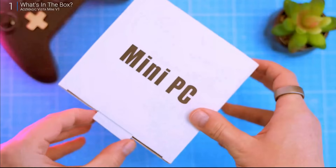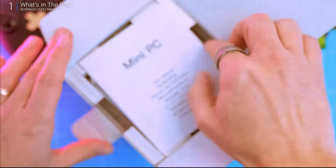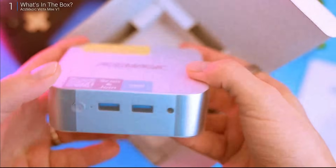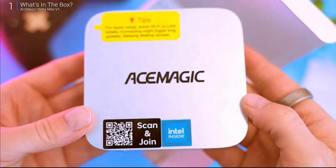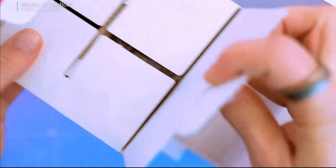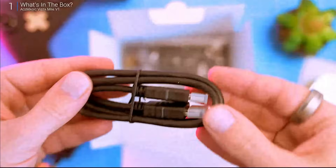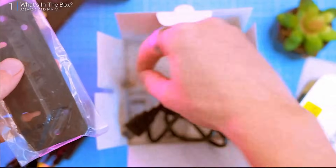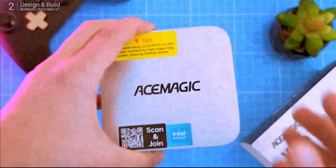First up, the unboxing. Crack open the box and you've got the usual user manual on top, the PC itself wrapped in a plastic sleeve — it's a sleek ultra-compact unit. Then you've got the essentials: a 30-watt power adapter, an HDMI cable, and a VESA mount with screws. No extras, no fluff, just what you need to get started. Simple, functional, and exactly what you'd expect at this price. First impressions: solid.